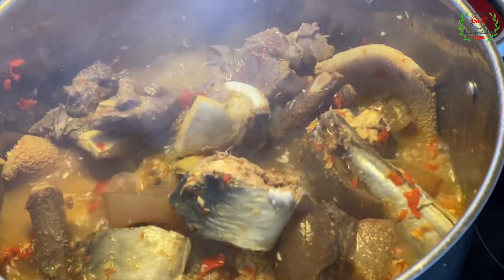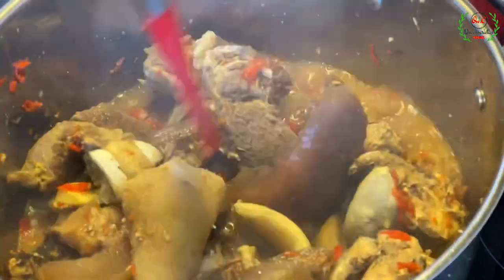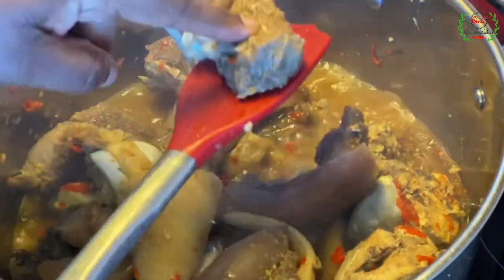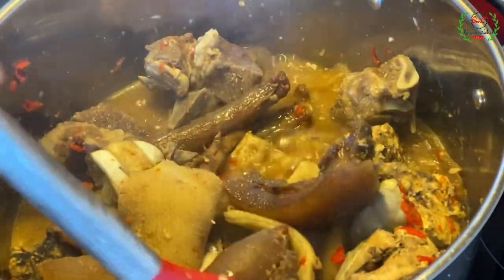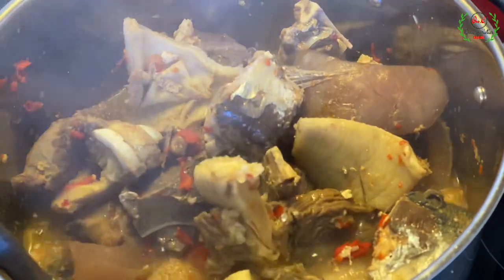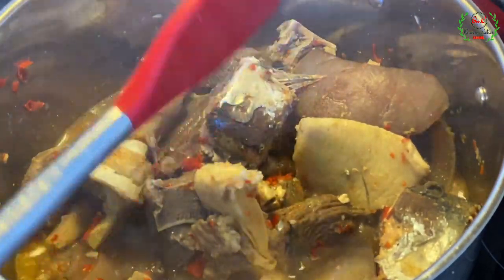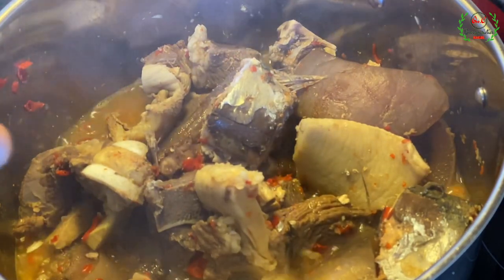It's been 10 good minutes. I'll set the meat out now because I don't like my meat to be too soft, and I also want to maintain the stock for the soup. Everything is ready — I'll set the meat aside.